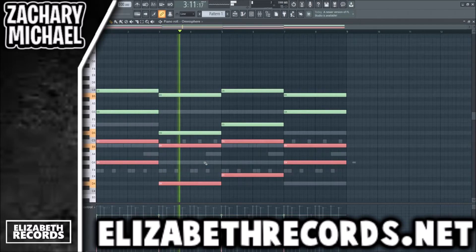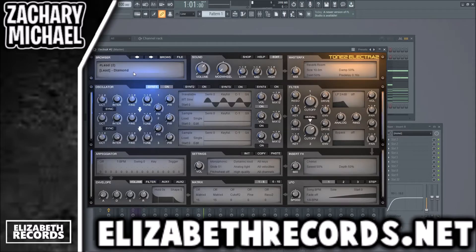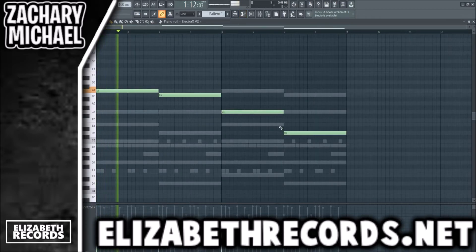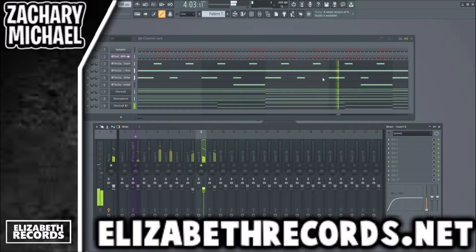We'll just build this out like that. Adjusting the velocities on the low notes. With Electra X I want to get one more sound — like a lead probably. That sounds good. We're just gonna make a bit of a pattern with this, using notes from the chords just to make it sound solid and good. Just like that, we kind of have all our elements already.